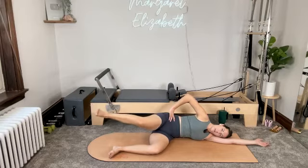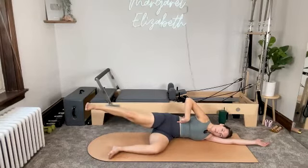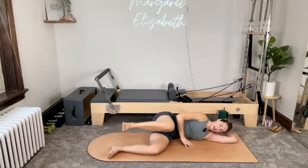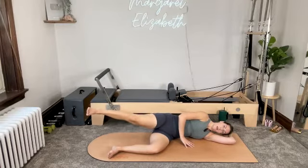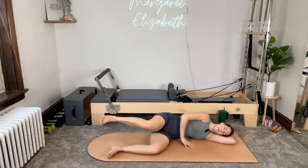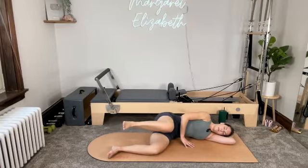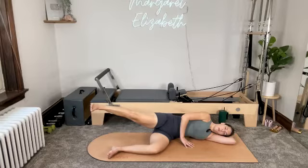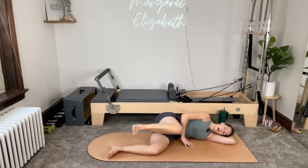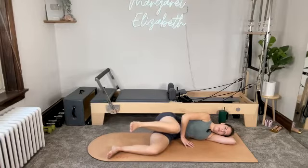On your inhale, bend your knee and pull that left knee so it's about two or three inches above the right knee. Then just push it right back out to straight. Inhale, bend your knee in. Then exhale, push it back out to straight. Bend and then press. Bend and press. For four — bend and press. For three. For two. And then one more bend. Bend and press.